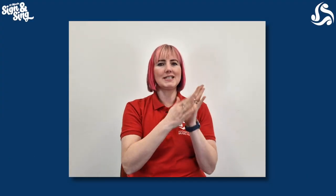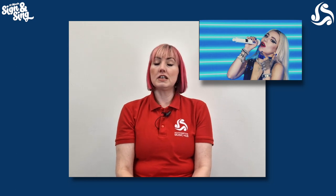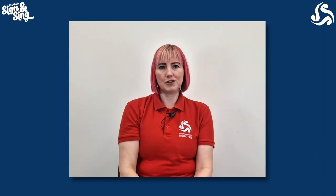Hi everyone and welcome back to 10-Minute Sign and Sing. Carrying on our Royal Connection theme for this term, our song this week is Kings and Queens by American singer-songwriter Ava Max. This song is great fun, it should be really good to sing along with. You might have heard it already because it's been quite popular over the past couple of years. Kelly will be along shortly to teach you the signs and Tom will be here to do the body percussion. Enjoy!